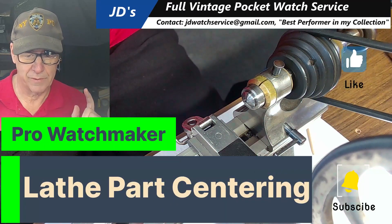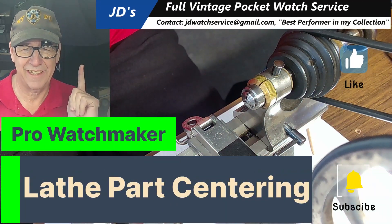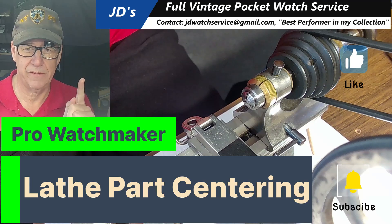Hi, I'm JD. Welcome to my channel. Please subscribe and please hit like, and today we're going to talk about centering a piece on a lathe.